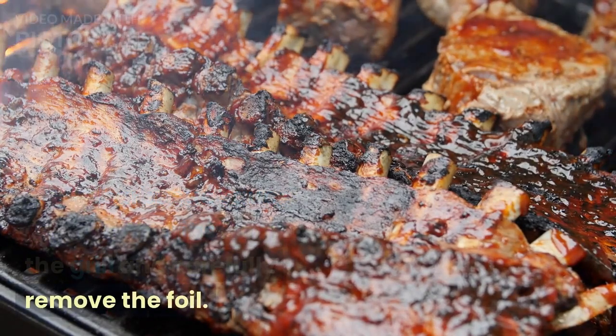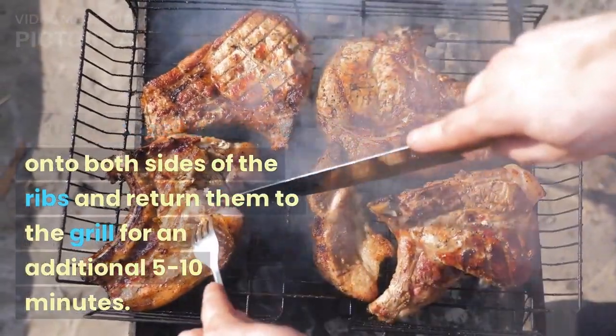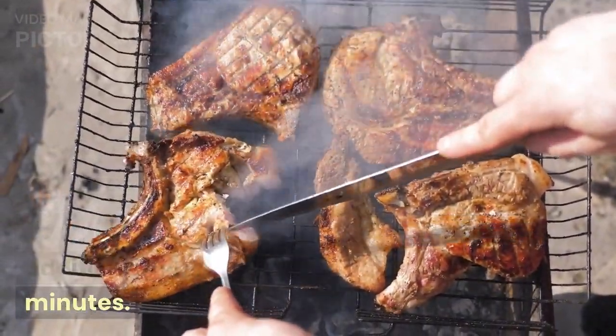Apply barbecue sauce. Remove the ribs from the grill and carefully remove the foil. Brush barbecue sauce onto both sides of the ribs and return them to the grill for an additional five to ten minutes.